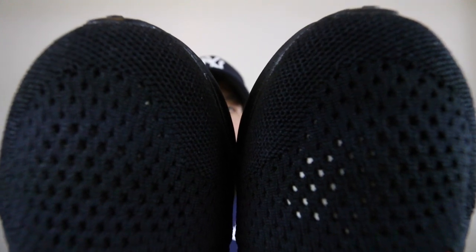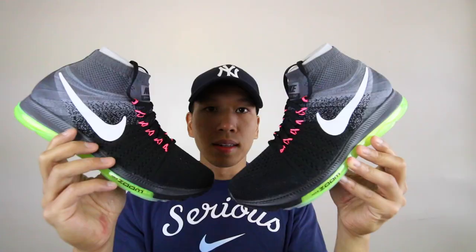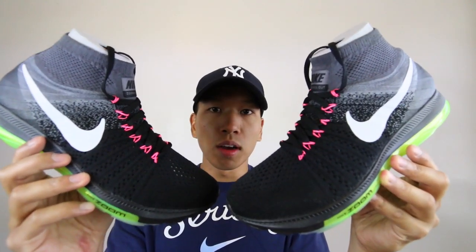And the pitch black toe box. The Zoom All-Out Flyknit will retail at $200. If you're a runner, go check these out — these shoes look like you can run across America in them. I just tried these on, I have wide feet, and I say go true to size. These are wide feet friendly; the Flyknit stretches. The Nike Zoom All-Out Flyknit is available today — link in the description.